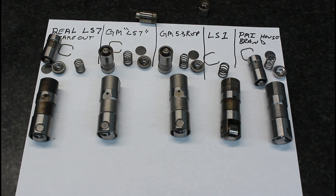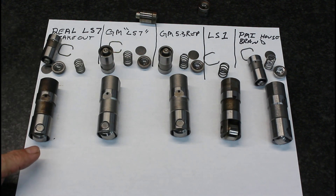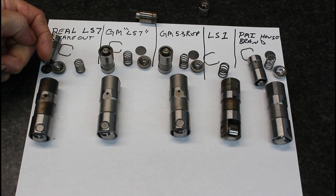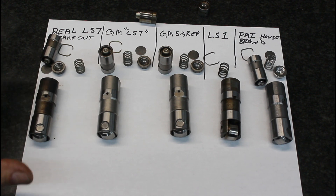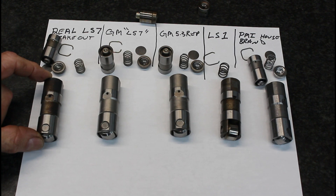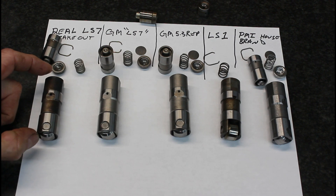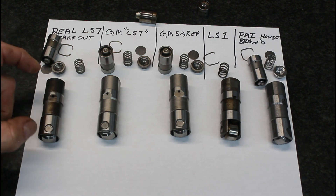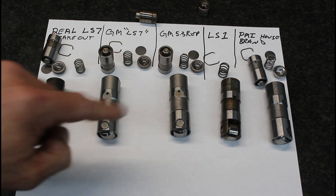We're going to pop all these lifters back together, set up a height gauge, and measure from the wheel to the spring cup. The internet — especially the LS crowd — believes the LS7 lifter is 50 thousandths taller than all other lifters, and that's pure fantasy. We're going to go over that too, but let me pop these things back together, set up the height gauge, and show you they're all the same height.